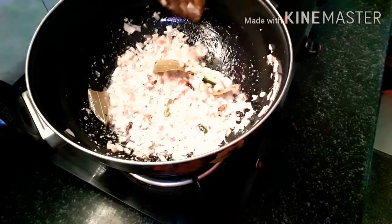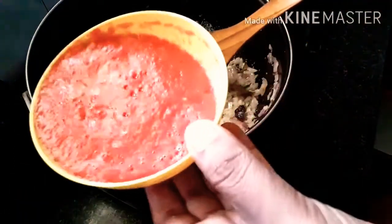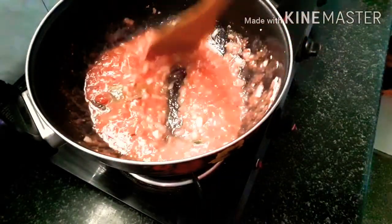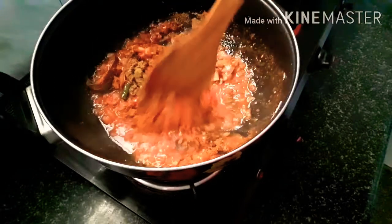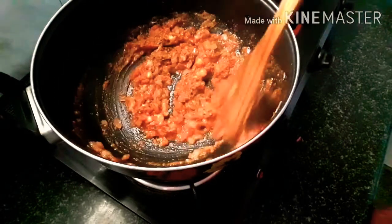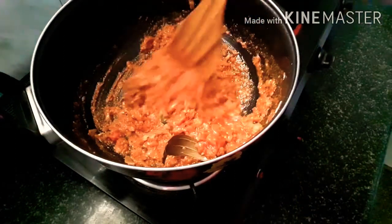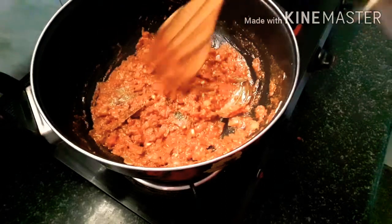Almost all the tomatoes are cooked. Here we are going to make tomato puree — using 3 big tomatoes. Blend for about 2 minutes to make the tomato puree. Add salt and pepper, and mix this paste very well.